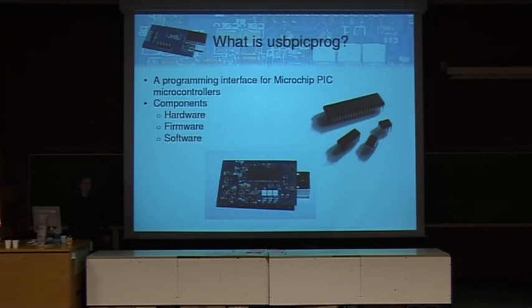Before I tell you what USB-PicPro is, I should first explain what a PIC really is. PIC — you write it P-I-C — is a microcontroller made by Microchip. A microcontroller is actually a small processor, but it's embedded in one chip together with some flash, some memory, and some other functions like I/O, serial ports, analog to digital converters, and things like that.